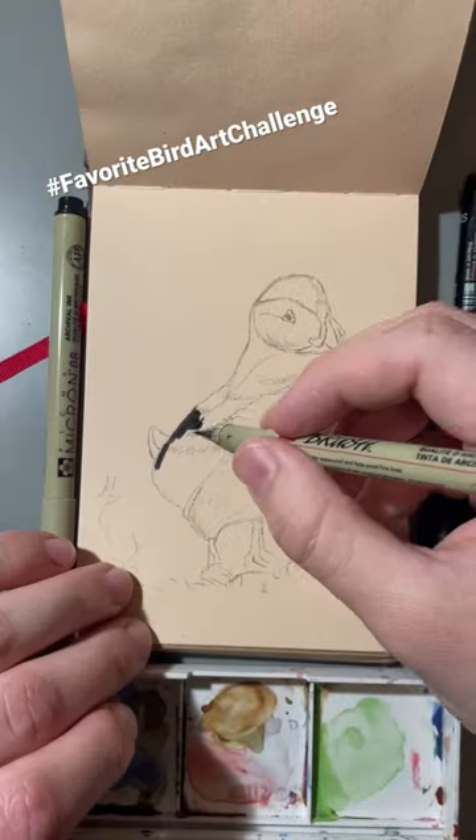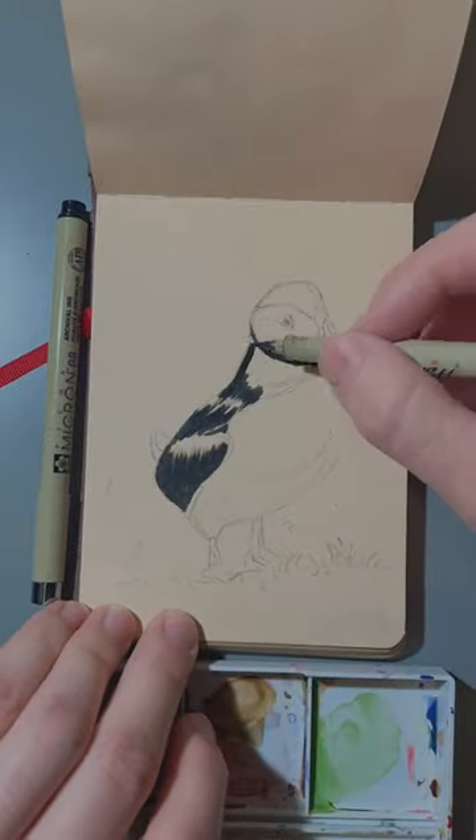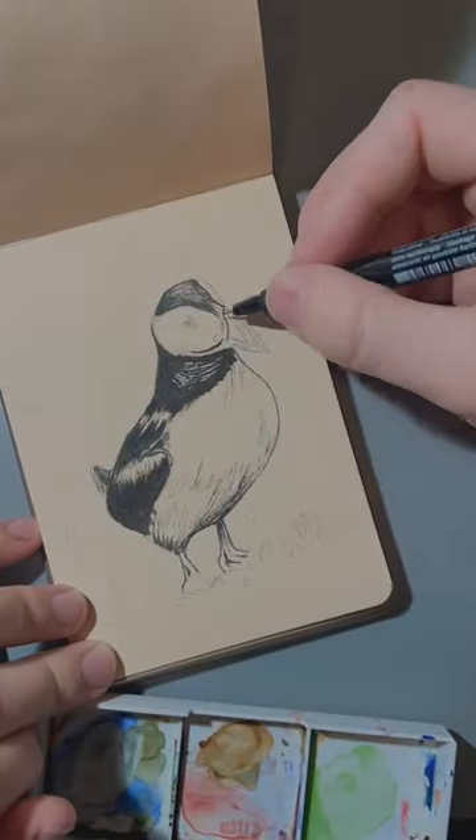This painting is for the Favorite Bird Art Challenge, and I'm painting a puffin — or as I called it as a child, a miniature penguin. I've always loved these guys, even though I didn't really know what they were. I always actually did think they were just tiny penguins, but I know better now.